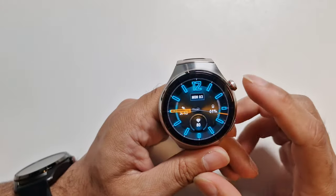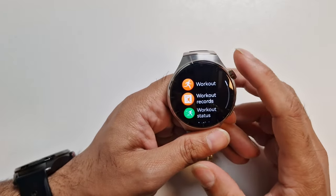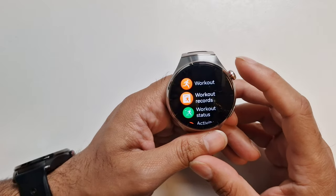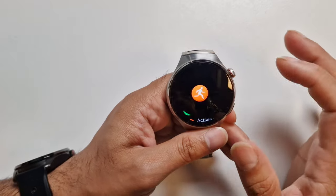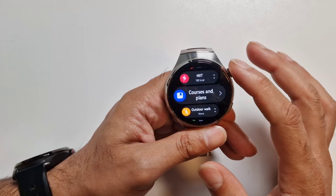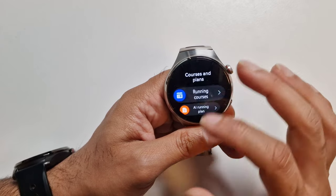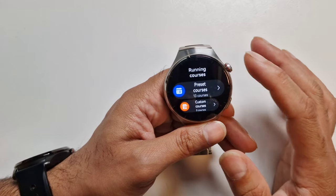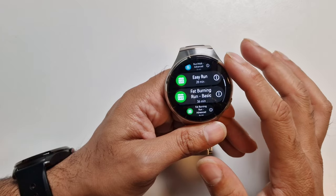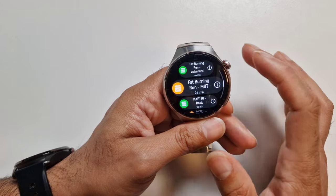In terms of apps, let's quickly go through the applications. The watch comes with quite a few. For example, you've got Workout — all your different workouts are here. You've got strength, heel to exercise, you can plan courses, running courses, and configure courses. There's also an option for AI running plan. You've got outdoor walk and workout settings, which we've already shown before.